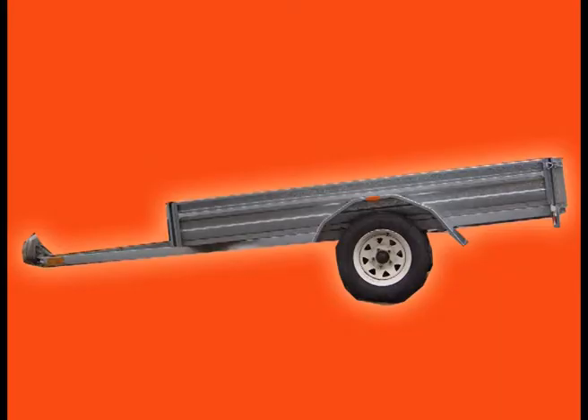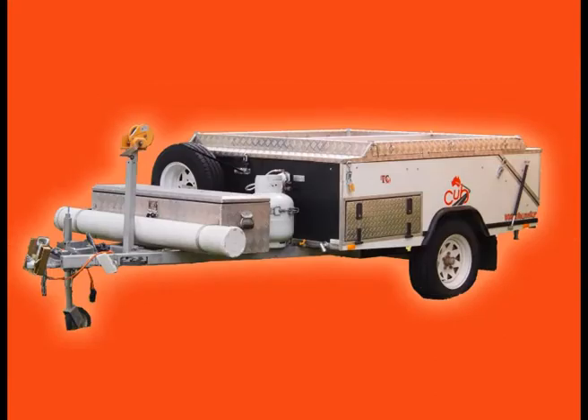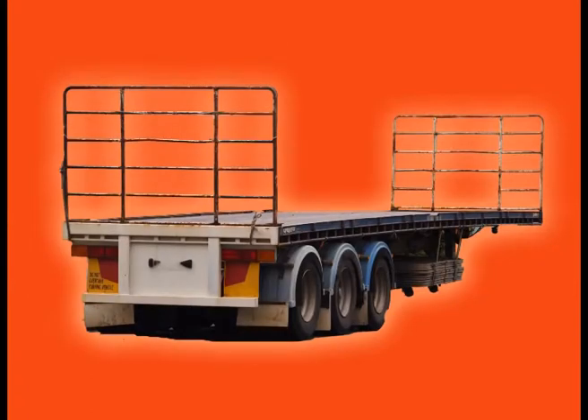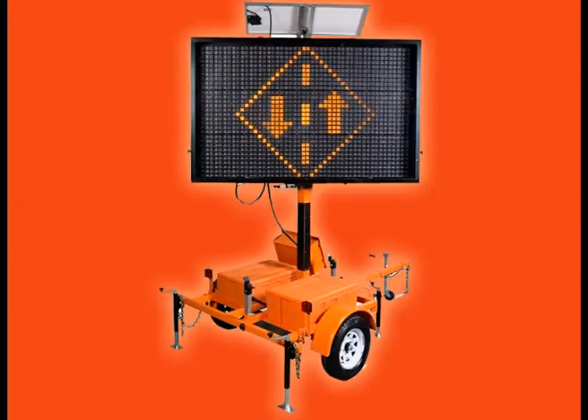For use on box trailers, caravans, camper trailers, boat trailers, truck trailers, portable generators, compressors, lighting towers, as well as roadside traffic LED screen units.